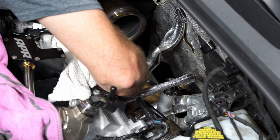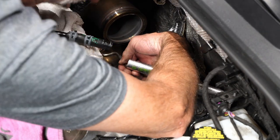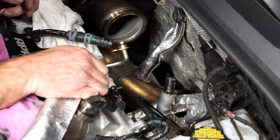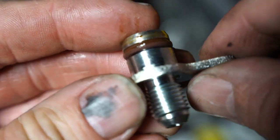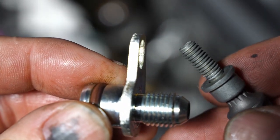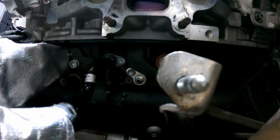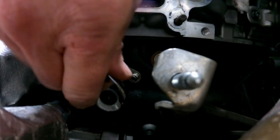On the backside of the block, there are basically three connections we're going to be dealing with: the oil feed line, which I just removed here; the coolant return, which I already showed you; and the oil return. What we're doing is replacing the factory lines with these AN style fittings, which is going to make things easier in the long run. This is the oil feed line right here, and I'm just basically putting in this fitting.